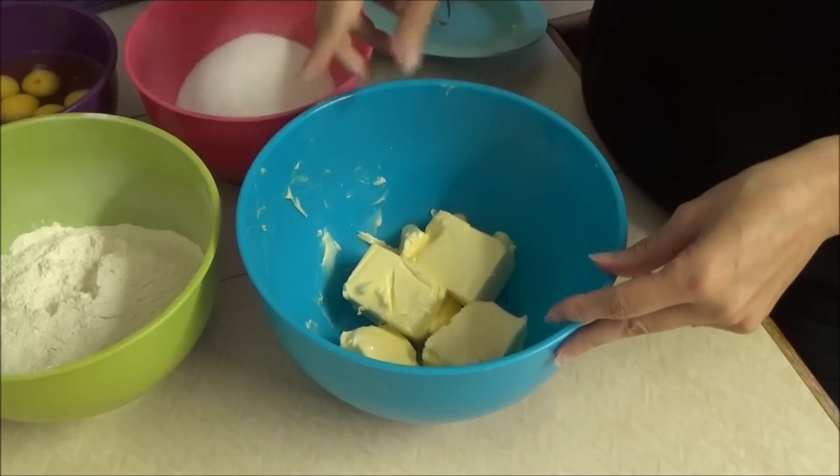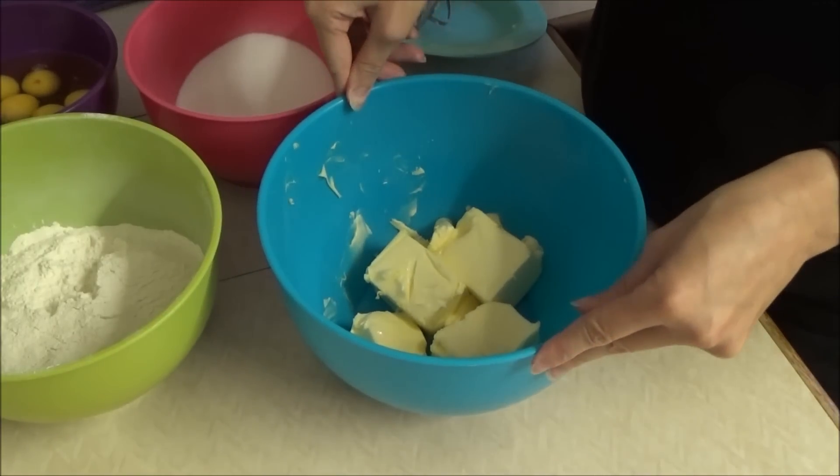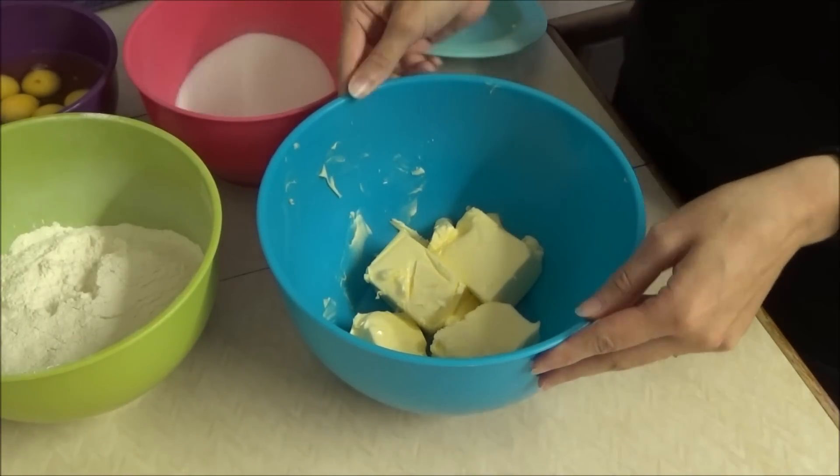After that, after it's baked, I'm going to freeze it and decorate the day before I need it. So here we go.